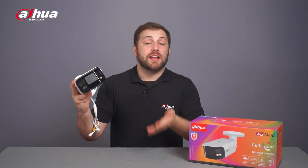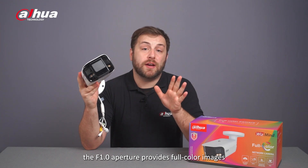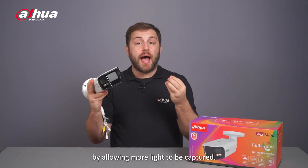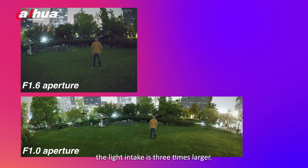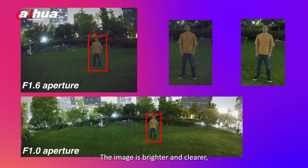The f1.0 aperture provides full-color images by allowing more light to be captured. Compared with the f1.6 aperture, the light intake is three times larger. The image is brighter and clearer, as seen in this example.